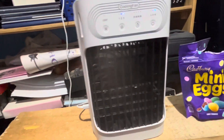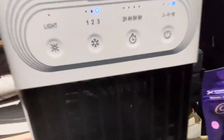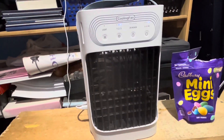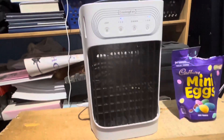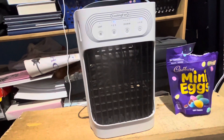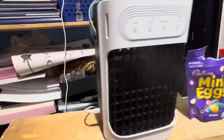This cool mist is perfect for me because I really love it. Right here you can set a timer for two, four, six, or eight hours, or you can just leave it so it runs continuously. I've left it on all night and it keeps running, so I'm not really sure when the water runs out.